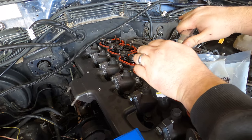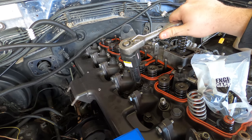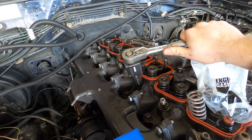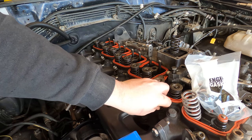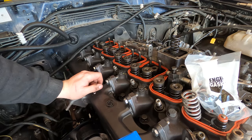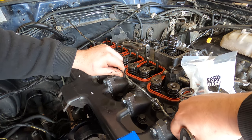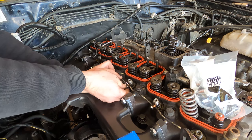Injector nuts are fitted then torqued down to 44 pound feet. If I have to pull the injectors again I don't want to be fighting with all the scunge that was in the bores last time, so I'm making sure to replace the o-rings that prevent that. The fuel return rail is fitted with new copper washers, and the banjo bolts are torqued down between 8 and 10 pound feet.